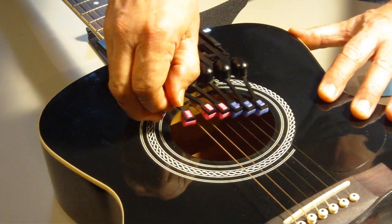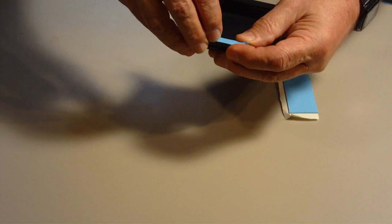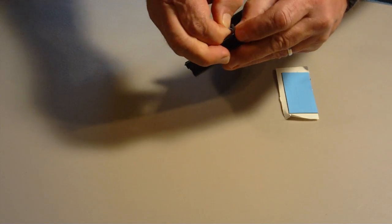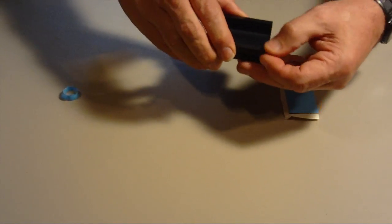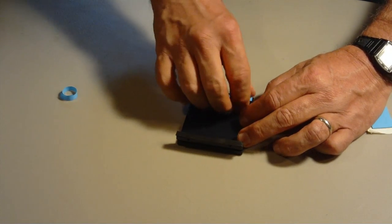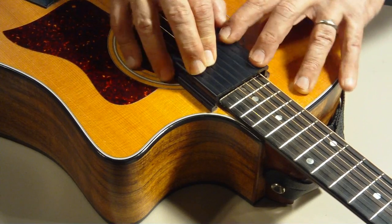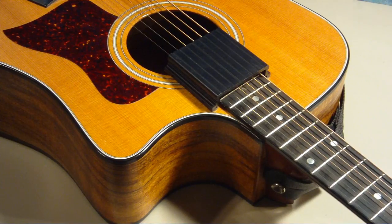If you do decide to double-stick tape the bridge to the guitar, it's pretty simple. Just use the rubber strips with the blue plastic on one side and the white paper on the other. Pull a strip off of the paper, line it up evenly on the bridge leg bottom, stick it down, and then remove the blue plastic. Do the same thing with the other side and then stick it to the guitar. Obviously, you have to think about this for a while and make sure you get it where you want it — don't be in a hurry.